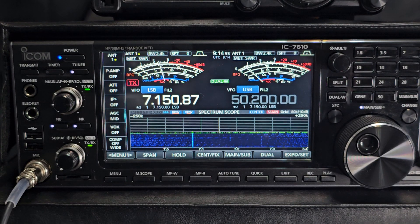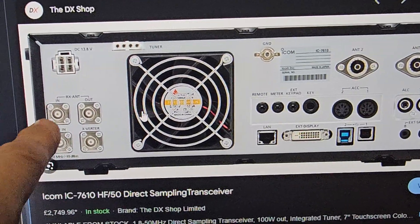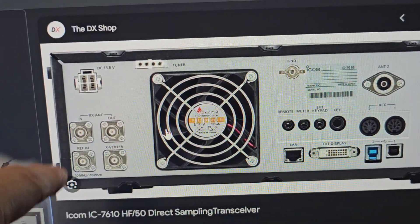Welcome to my videos learning the ICOM 7610. On the back of the 7610 you have antenna 1 and 2, and then you have a receive antenna here as well — in and out.